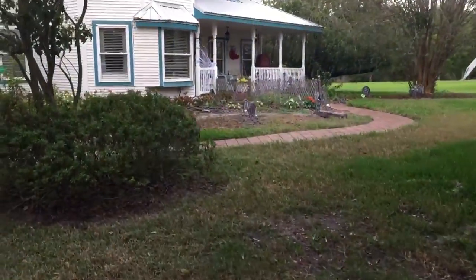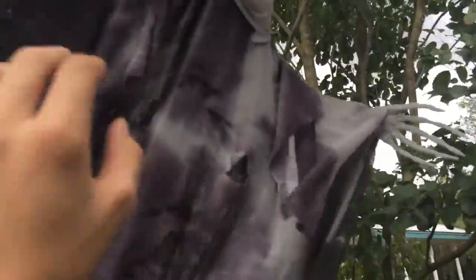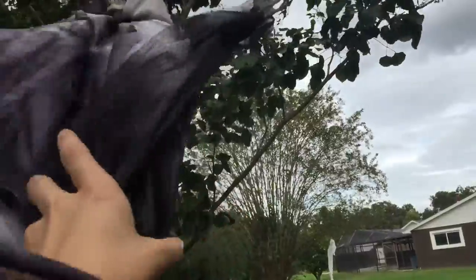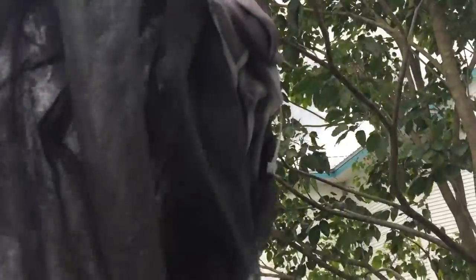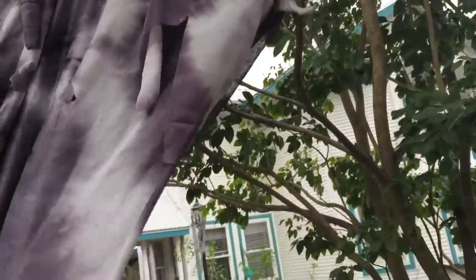Anyway guys, let's get into it. Right here we got this grim reaper — new animation prop we got last year. He's an animatronic, he moves his head. Sorry for the wind, we've been having wind problems the whole season of October.